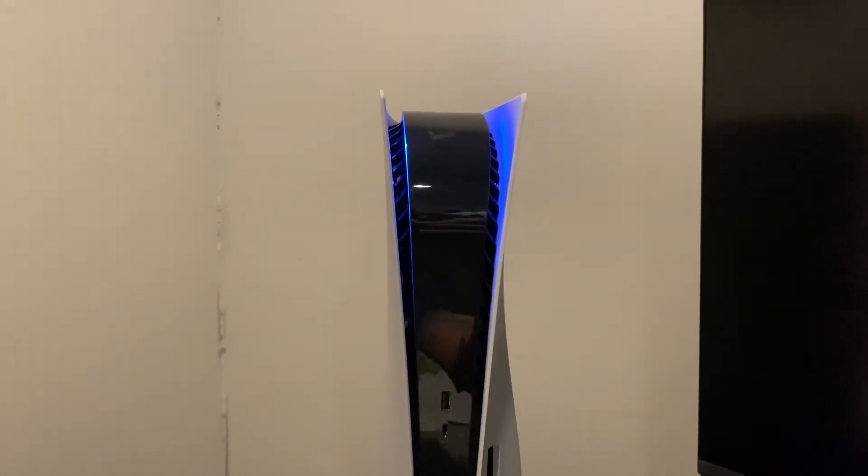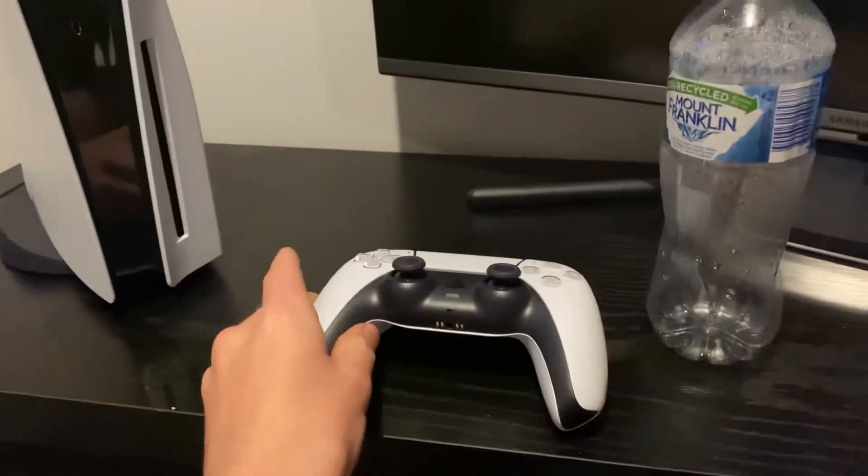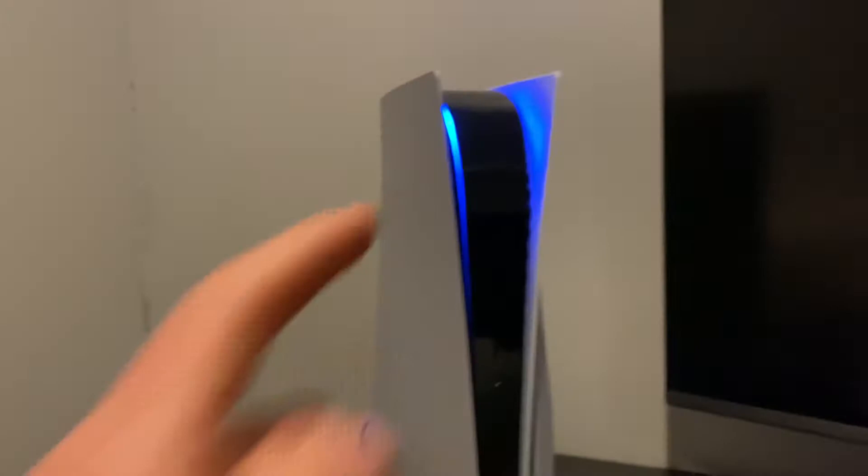And let's turn it on. Let me find the power button — don't even know where it is. And here it is. Wow, look at that. That is sick. First time ever turning it on. Here we go. We got the controller there. Now I just gotta set up the HDMI cable and we're good to go.